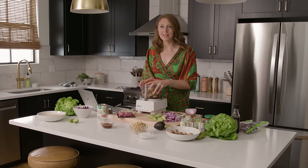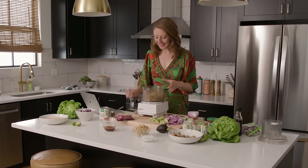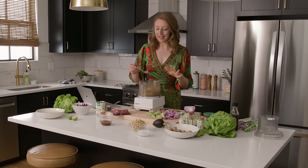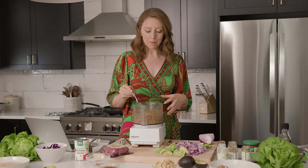Once that's all in the food processor, we're just gonna pulse it about five or six times and turn this into a fabulous crumble. Let's give this a little bite — this is raw, it's gonna get heated up, but oh my god, it is so flavorful. I don't know how that few ingredients makes it taste this good, but it is seriously amazing.